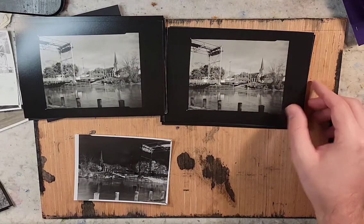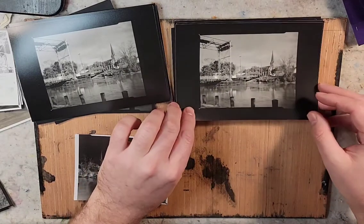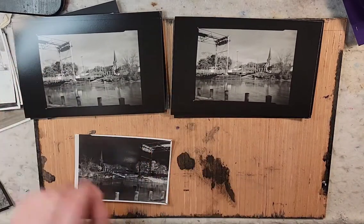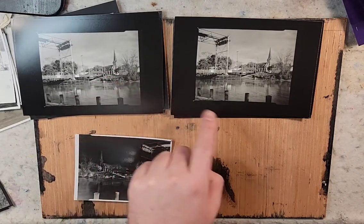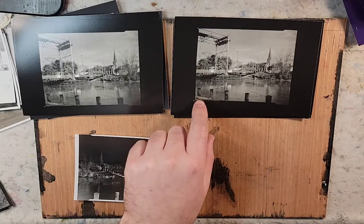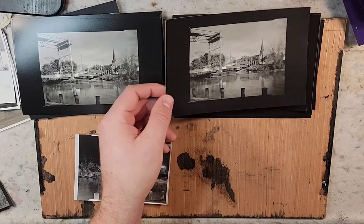Then this one is the Ilford brand — I didn't hold a filter at all for this one. This was also me just comparing papers. I'm most likely going to order more of the multi-grade one — it's just such a low price compared to everything else, and at the level that I'm at I don't think I need top-of-the-line professional stuff. This is just fun experiments — probably give them out as gifts or maybe make postcard sets.